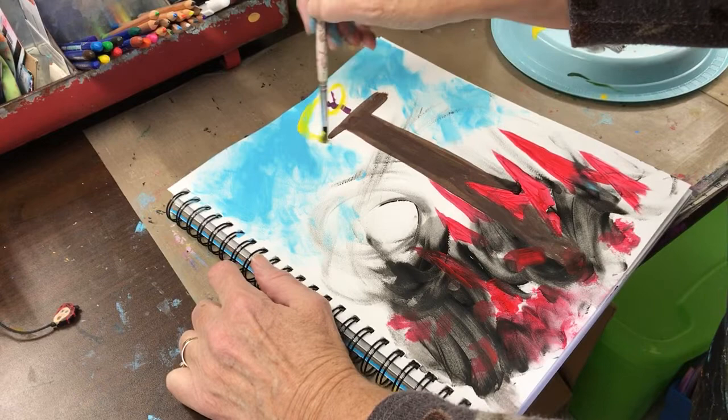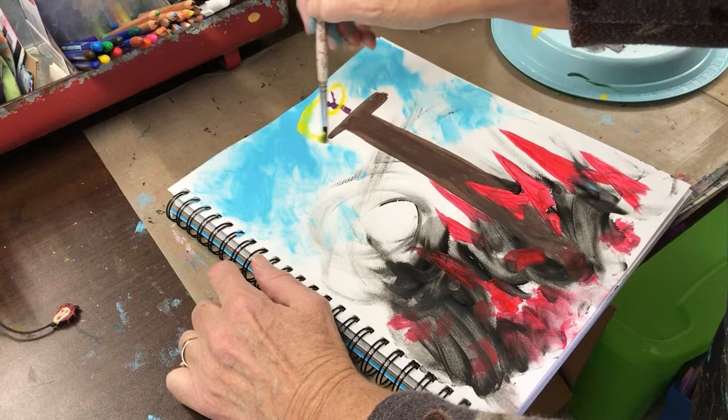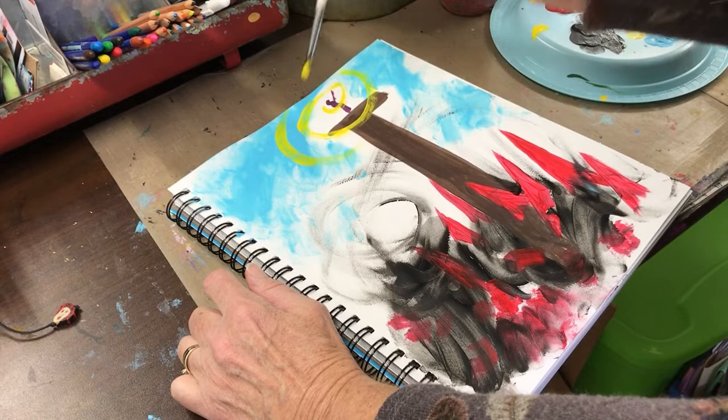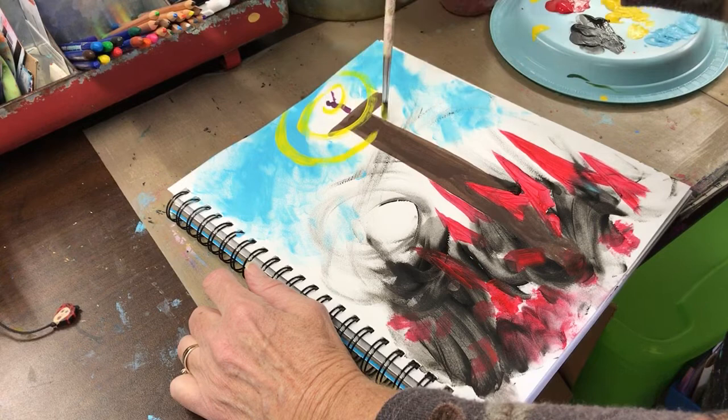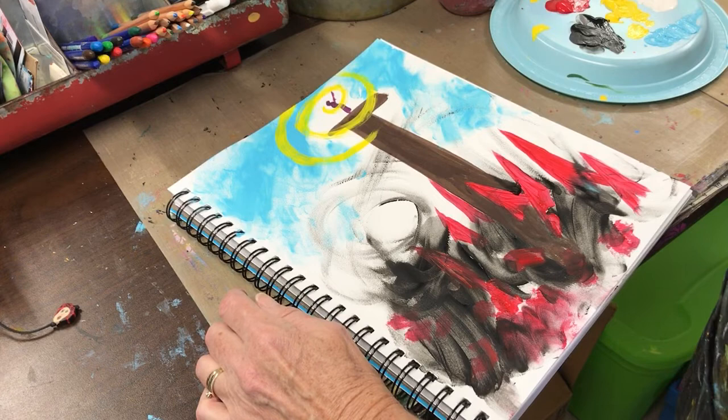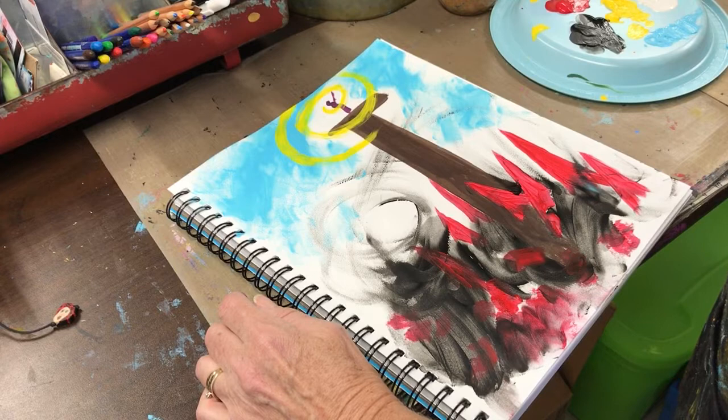I think I want to represent what God is giving to me as a swirl around me. It came out a little darker than what I wanted, but it's okay.